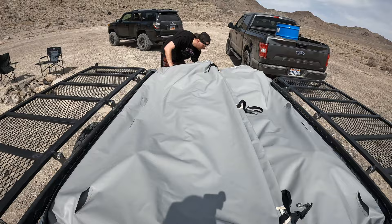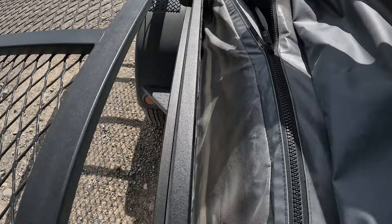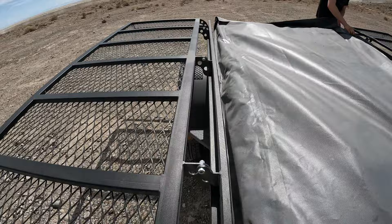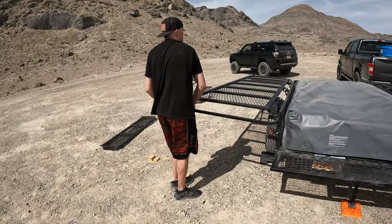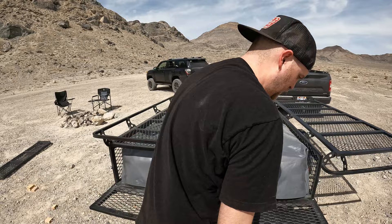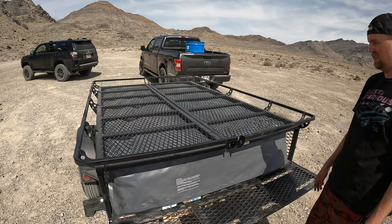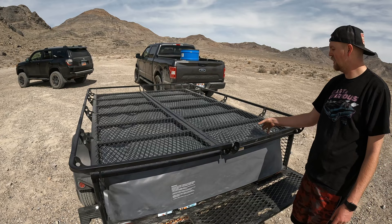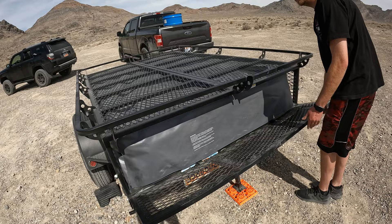All that's left is to cover it up and fold the sides in on itself. Up top is where you can store four-wheelers — you can probably put coolers or whatever you need up there. You can also get accessories for kayaks and bikes — whatever you want. Then shut the tailgate.